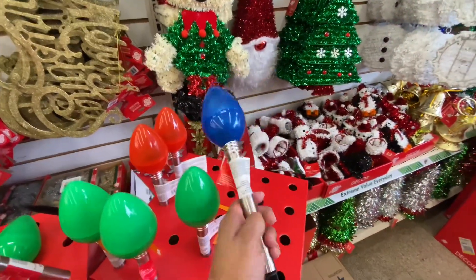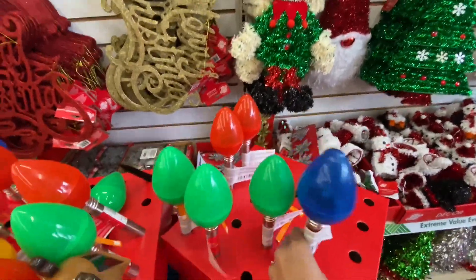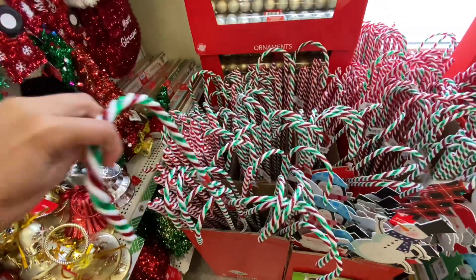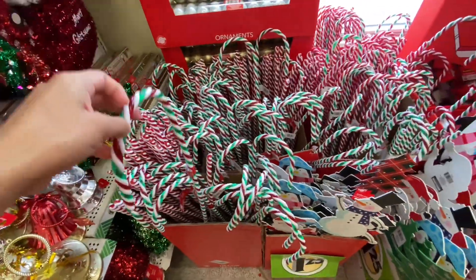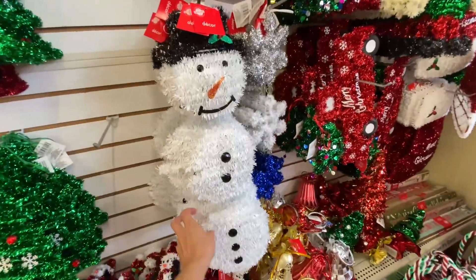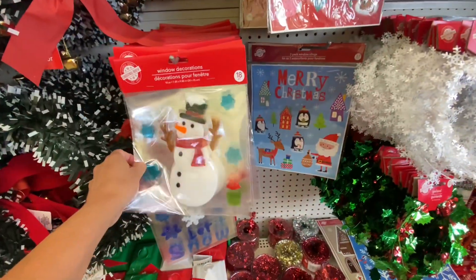I did find these solar lights. I mentioned in my Dollar General video they had some for $2 but at Dollar Tree they have them for $1, so that obviously beats Dollar General. Dollar General did have some cute snowman solar ones, so just depending on what you're looking into.